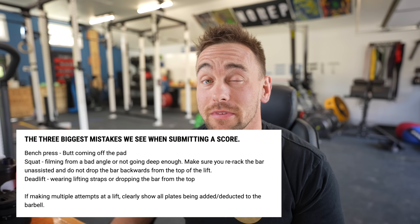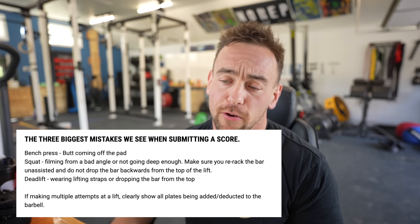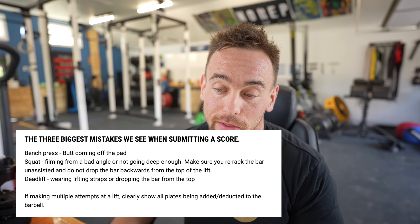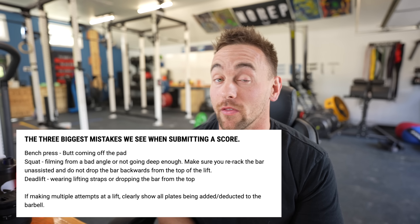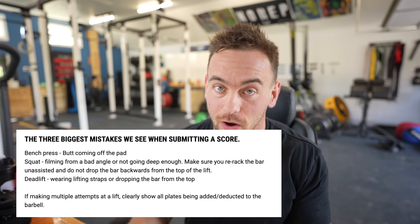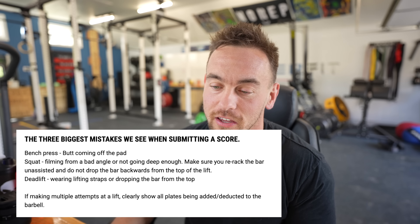They have the three biggest mistakes they see when submitting a score. Your butt coming off the pad on the bench press — it's a squat, bench, and deadlift. On the squat, filming from a bad angle and not going deep enough. Make sure you re-rack the bar on the squat and do not drop the bar backwards from the top of the lift. The deadlift: wearing lifting straps or dropping the bar from the top — you need to follow it down to the ground. You read that section, you can't mess anything up.